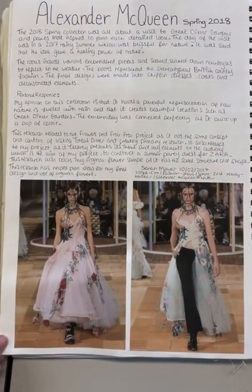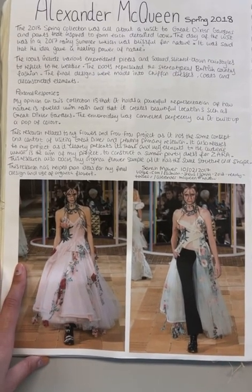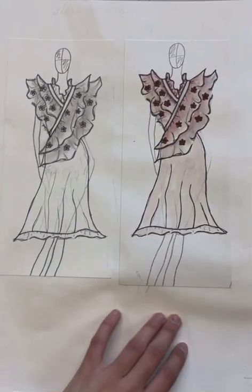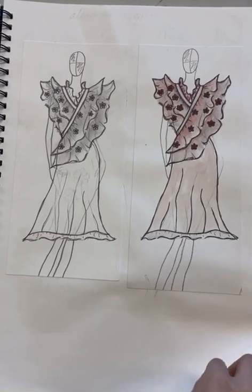I researched Alexander McQueen's spring 2018 collection and how he added roses to designs, which is also related to the Greater Dixter Gardens. Here are some drawings which relate to that research.